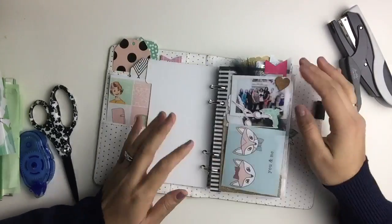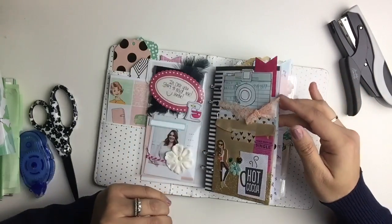Now I'm going to demo how it works and how you can make easy embellishments and even a quick layout.